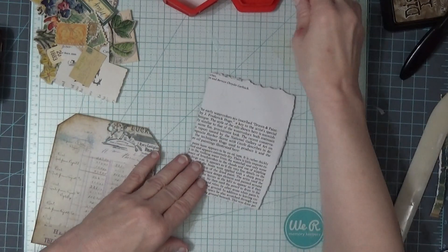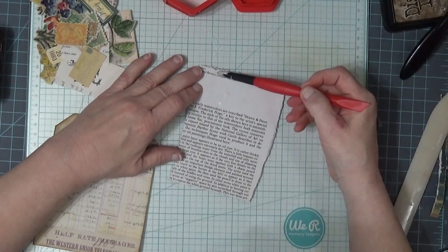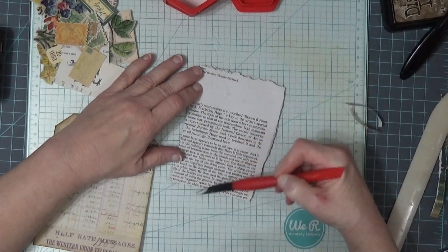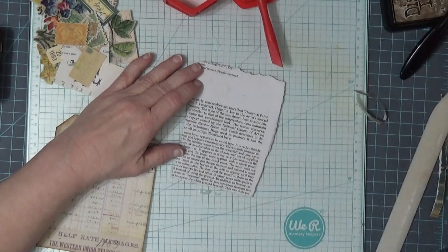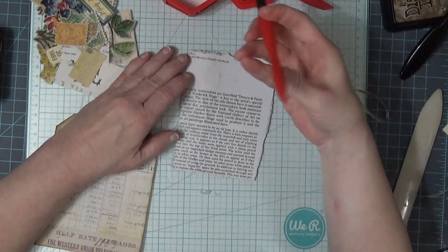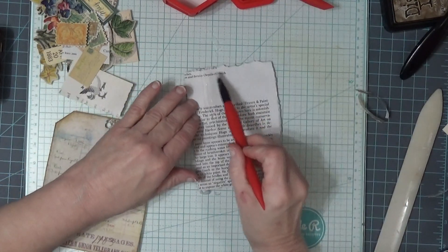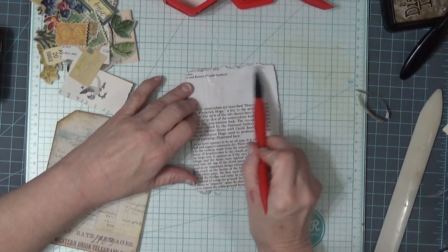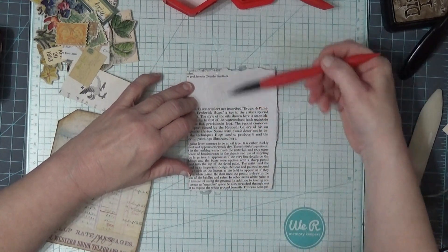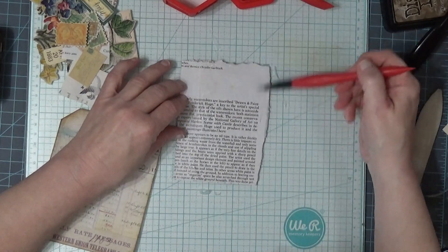I'll get some glue on here. I think I like the other brush better — there are two brushes that came with it and I think I like this one better. I did the other one the other day and thought I'd try that one tonight, but I felt like I did better with this one. And I should have had my magazine under this.